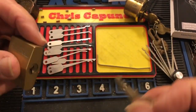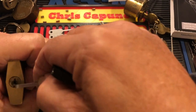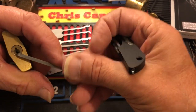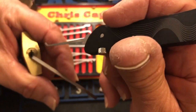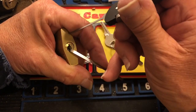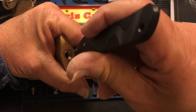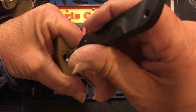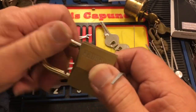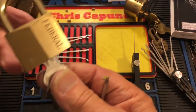Here's a little Federal padlock — let's see if I can pick this. Like I say, I'm not a great bottom-of-the-keyway fan, but this is a good bottom-of-the-keyway tension wrench; it fits in here and doesn't bind up. And there we go — got that open. Not a real difficult lock to open, but a kind of cool little lock.